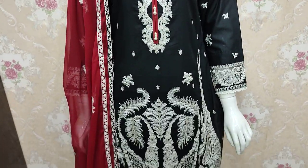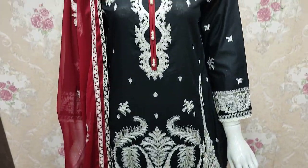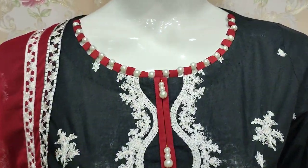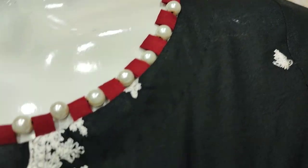Assalamu alaykum everyone, Abdul Qadir here. Sakafat collection is being promoted here. Here is a new design lounge with this stitching style.